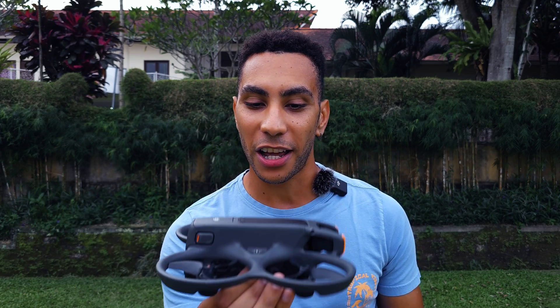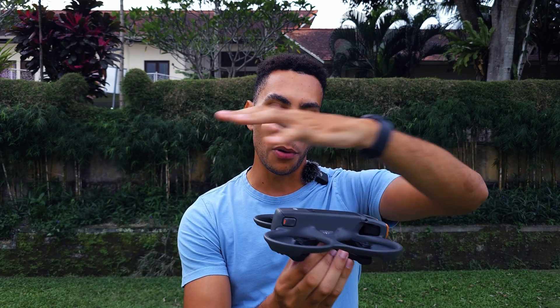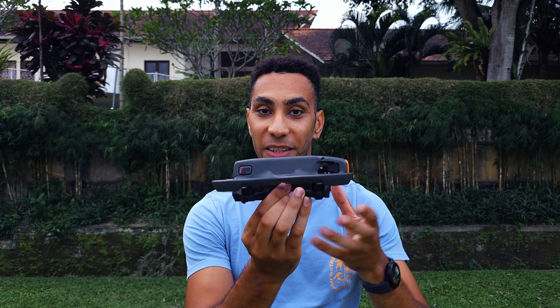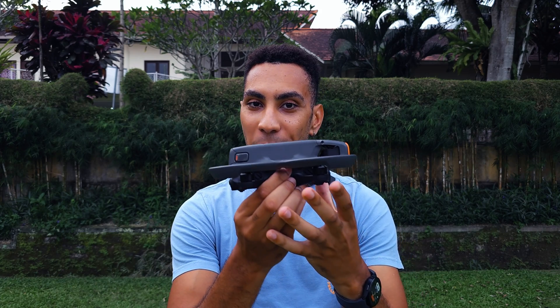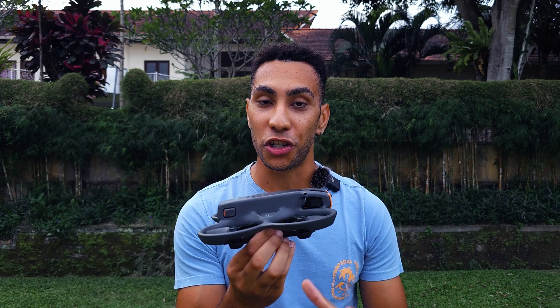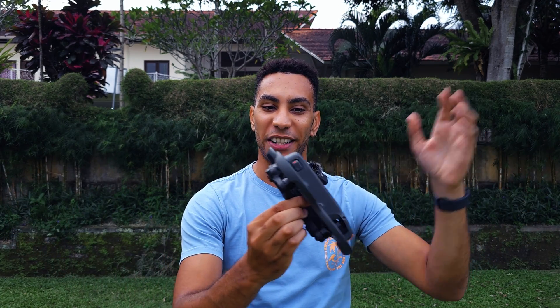So what actually causes the Yaw Tumble? In order to understand that we need to understand how this thing actually flies. When hovering in the air, we're taking in nice clean air from above and around the drone and then the propellers are pushing that air downwards, resulting in a lifting force. The problem is the air coming down off the propellers is really turbulent and messy — but that doesn't matter when you're flying along, because you're taking in all the clean air and shooting out the messy air behind you.